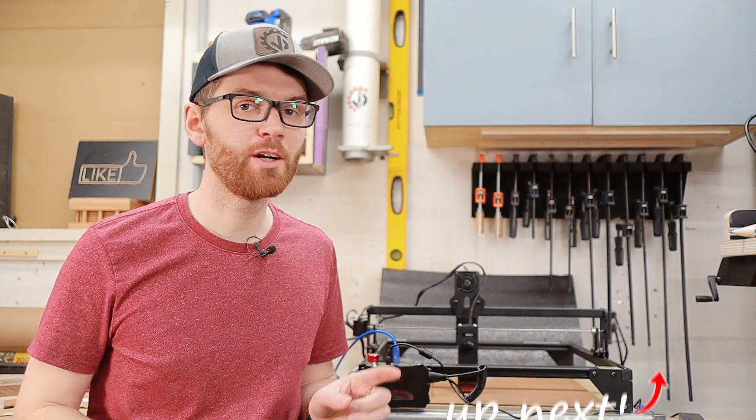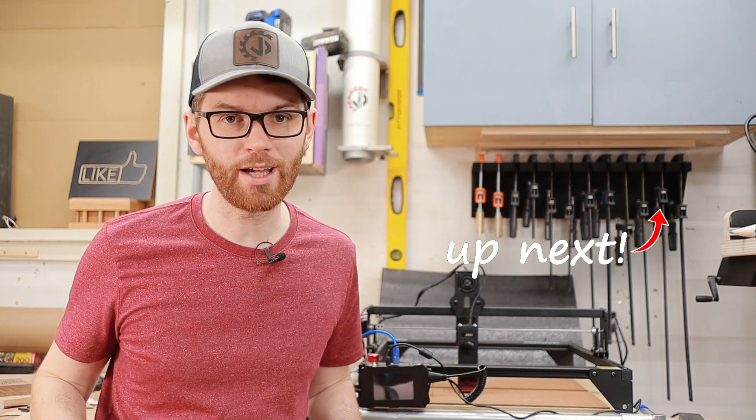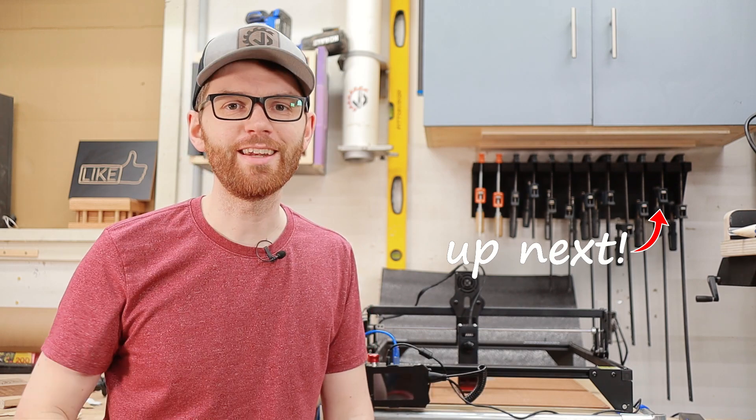Speaking of templates, we're going to be jumping over to a video where I used a laser to engrave a template right onto a wood blank — no need for any sticky, messy contact adhesives. Thanks for watching and I'll see you in the next one.